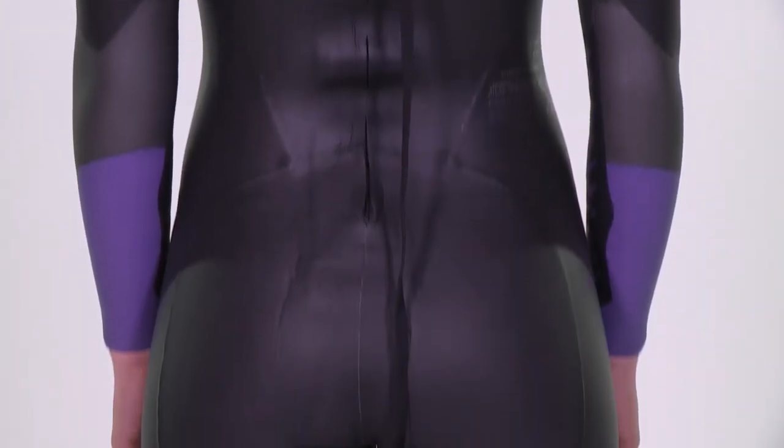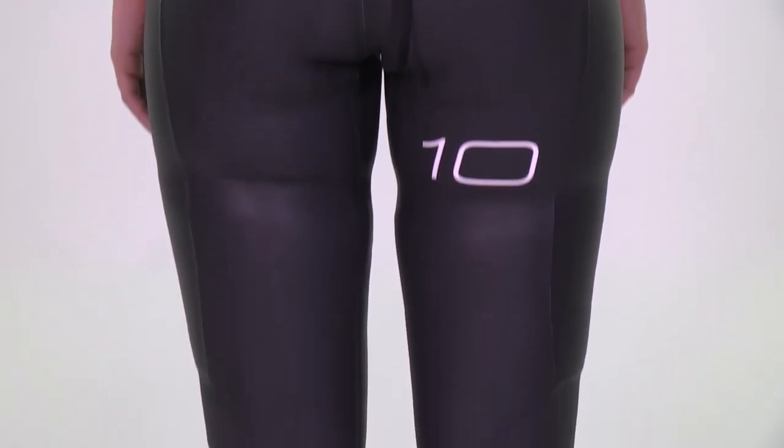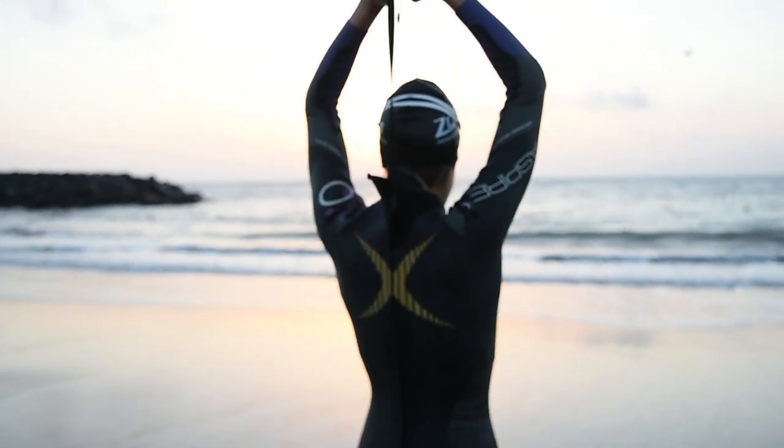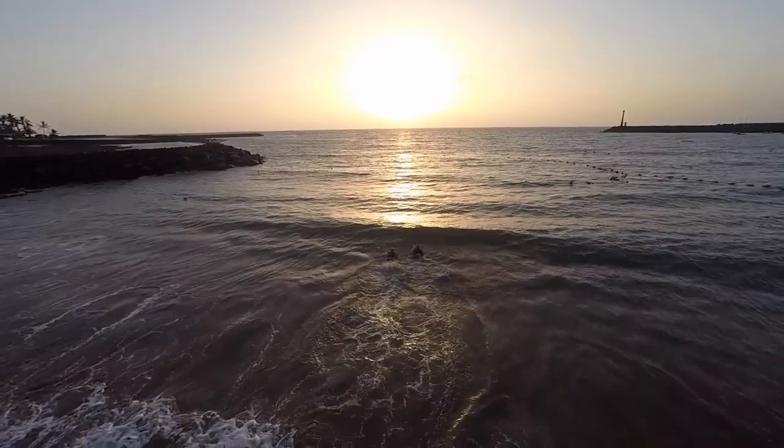Due to the unrivalled performance and popularity of the Aspire, we have made minimal changes to this latest incarnation of the suit. It's one of the best all-round fitting wetsuits in the industry and feels very natural to swim in.